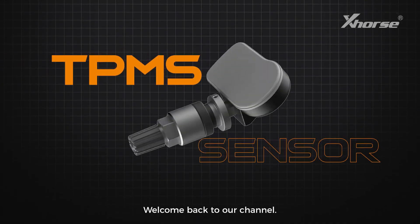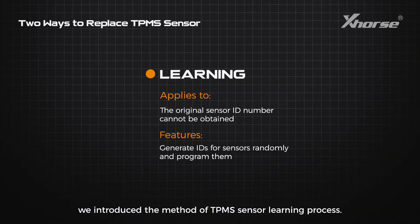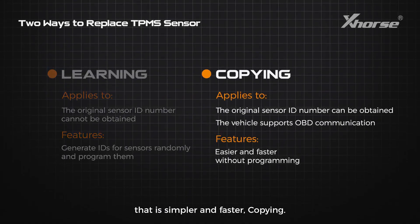Hello, Edgehorse fans! Welcome back to our channel. In the last video, we introduced the method of TPMS sensor learning process. Today, we'll continue to talk about another method that is simpler and faster: copying.